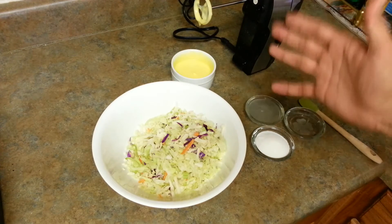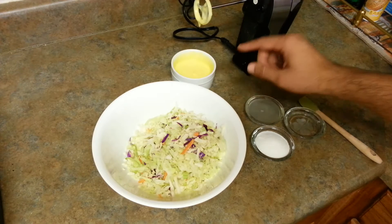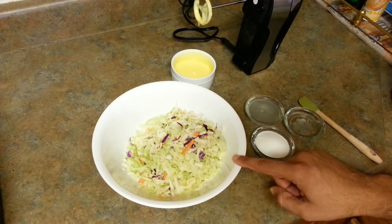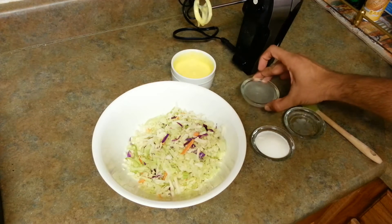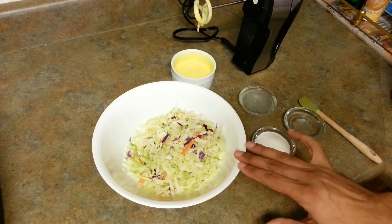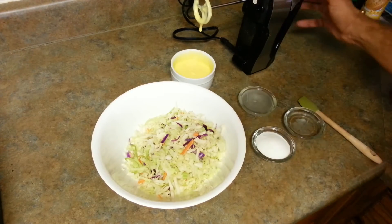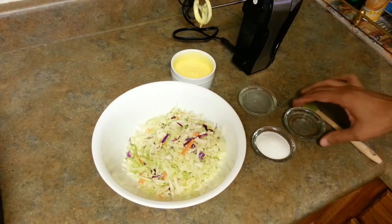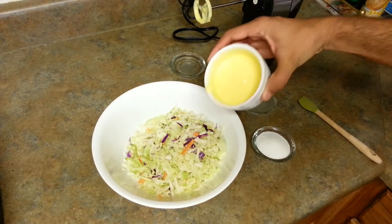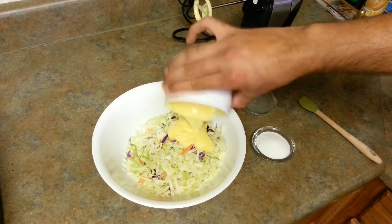I have some fresh homemade mayonnaise — you can see how fresh it is, still dripping. Check out my other recipe on how to make mayonnaise. I've put mustard in it and added a little extra salt because we're going to need that in the salad. Besides that, we need one lemon's juice and about two tablespoons of sugar.